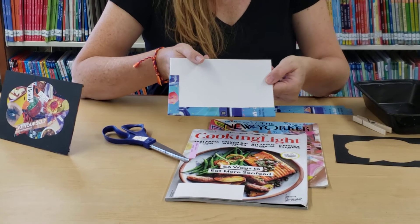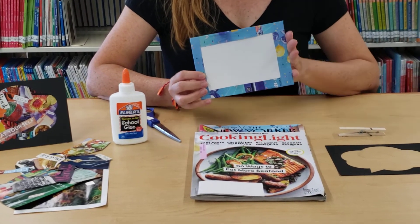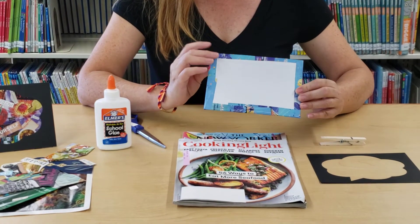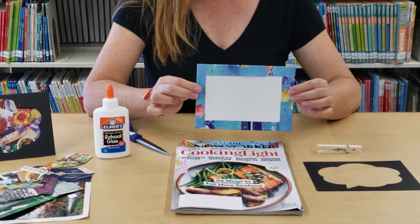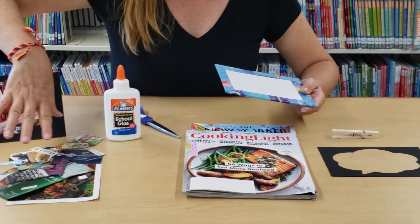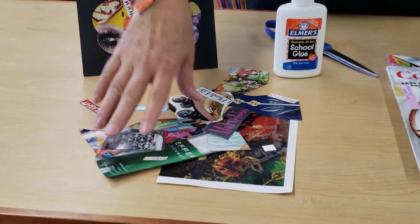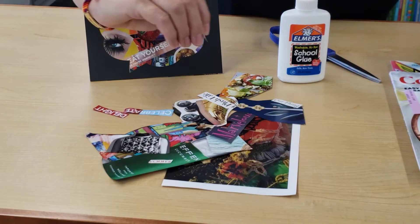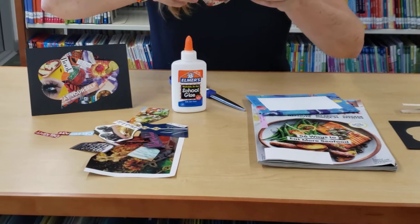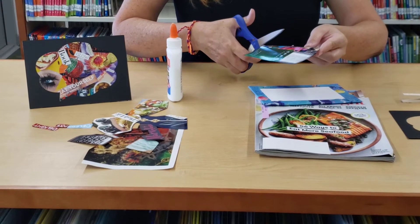We're going to pause while I go ahead and do the rest of it. Now that you have all of the edges covered, this is the front of your canvas — I'll show you the back. Fold it over and we have all of the edges covered. You're going to go through the different magazines and cut out different pictures or words that speak to you. I've done a few here. Well, this one's kind of large — I'm going to cut that down just a little bit.